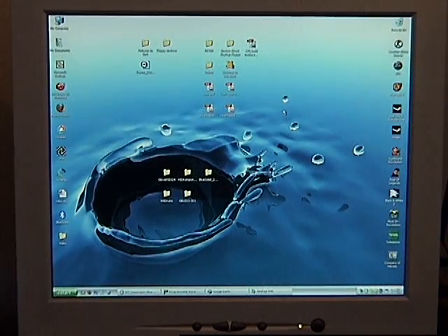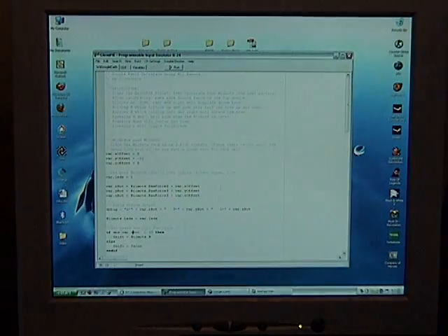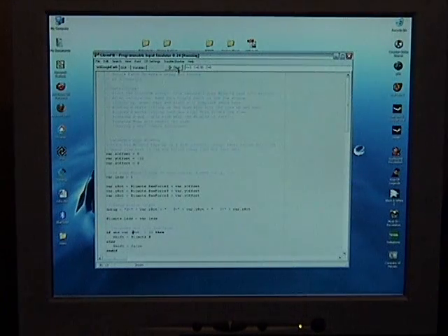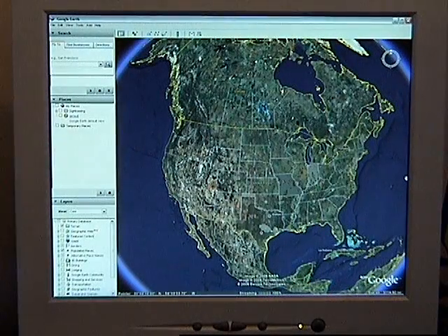Alright, I have another Wii remote demonstration for you. This time, using Google Earth, we're going to open up GlovePie and start a script that I wrote to interface with Google Earth. Then we'll bring Google Earth up to the top and take a look.